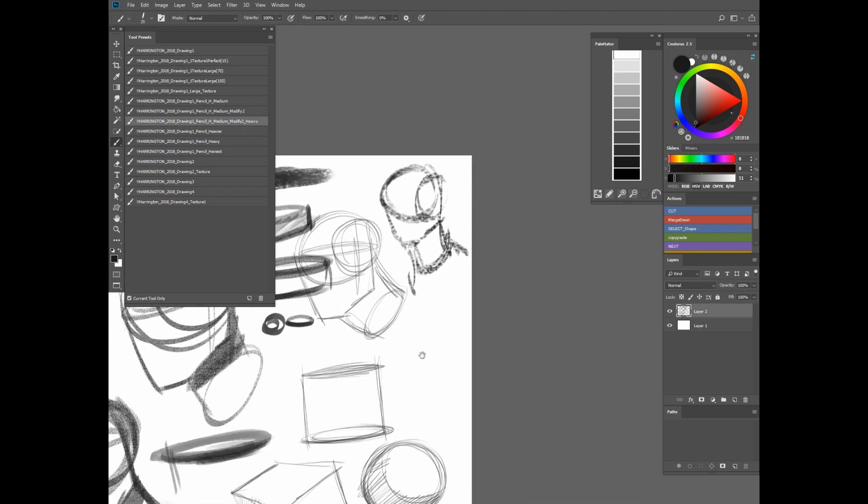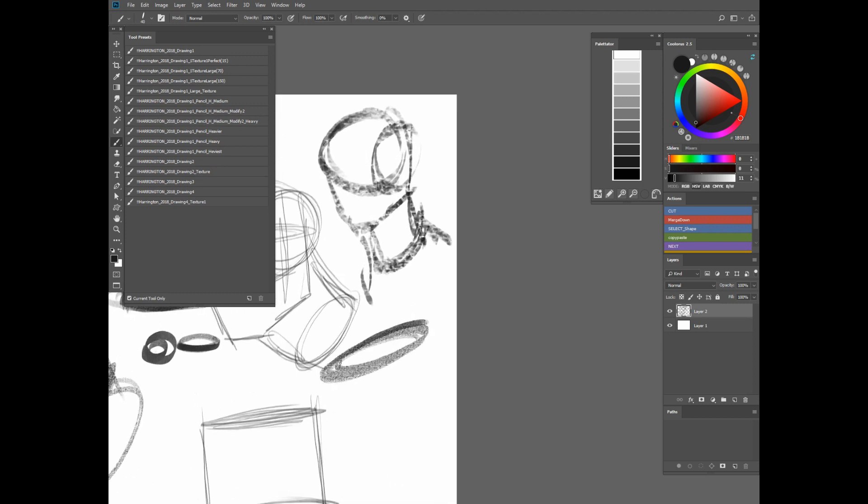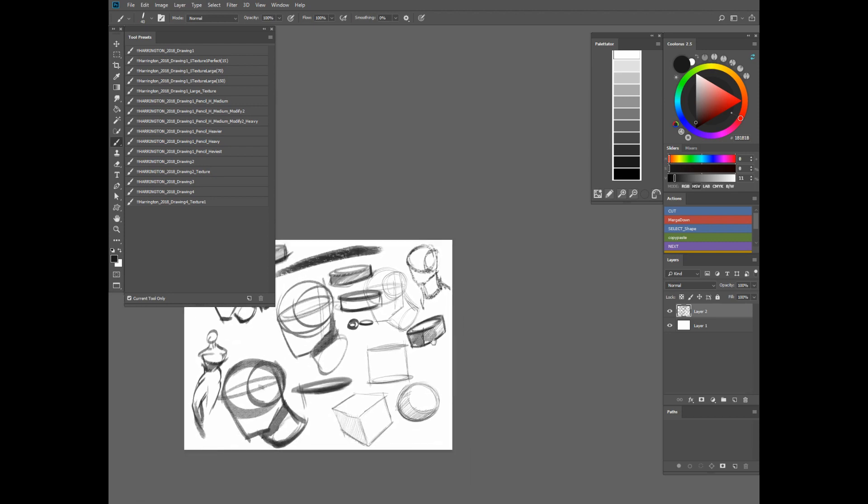The Modify Heavy — that's the one I mentioned in the beginning that I use a lot. It has a similar textural feel but it's a lot heavier. You can press down pretty hard and still get that textural effect. If I do some hatching, it really looks like a more traditional type of medium than digital.